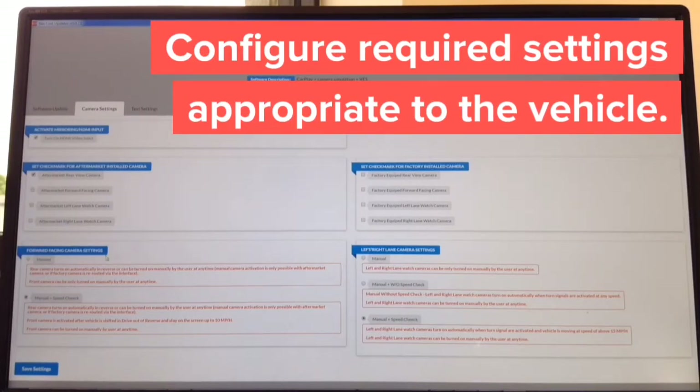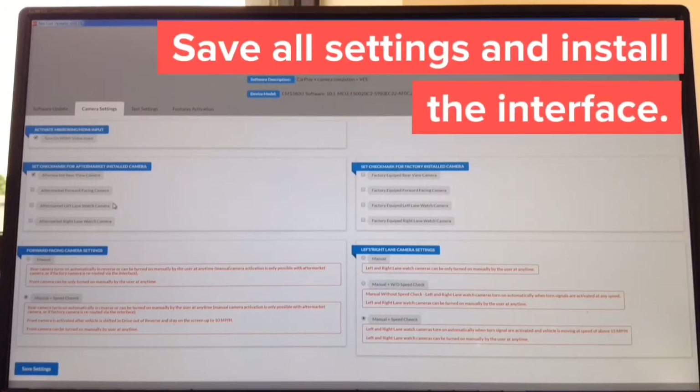You can also set how you want the cameras to operate. For side cameras there are three modes: manual, manual with speed check, and manual without speed check. Everything is in plain English — no learning curve. The whole update takes approximately one minute, and you just need to tell the interface about any aftermarket or factory cameras. The entire update took about two minutes and thirty seconds — then take it to the car and continue with installation.